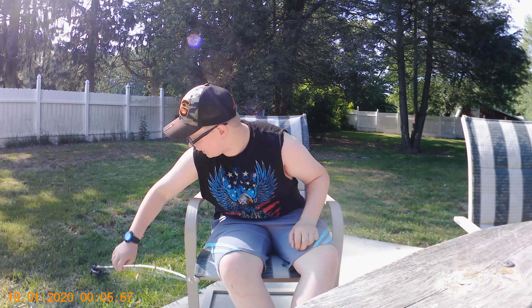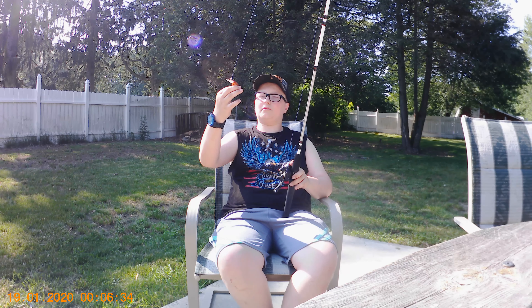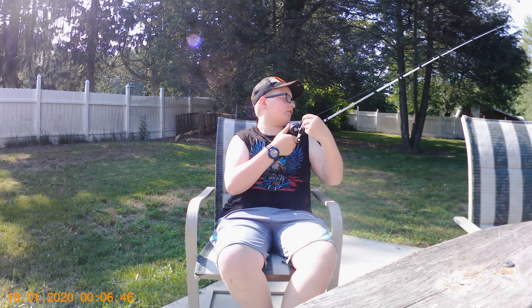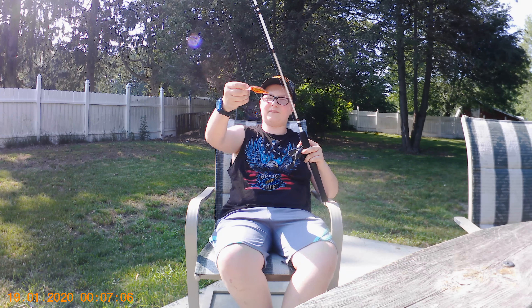This right here is a baitcaster. Now if you want to learn a lot about baitcasters and how to stop backlash, there are other videos on YouTube about that. All I have tied on here is the Berkley Bad Shad 7 — I got it at Ollie's for like $5. It's kind of an orange and black color. The line I have on here is also from Ollie's — it's by Lake and Stream, 20 pound, clear blue. It's super sick. This is a really light lure, probably about half an ounce or so.